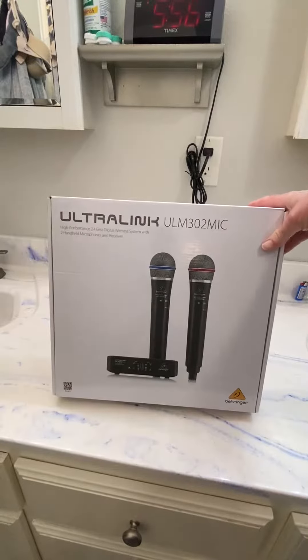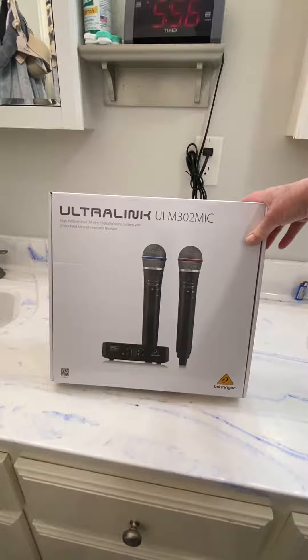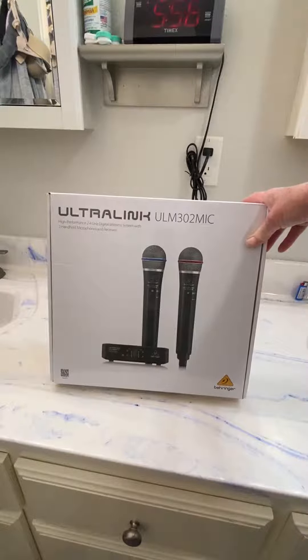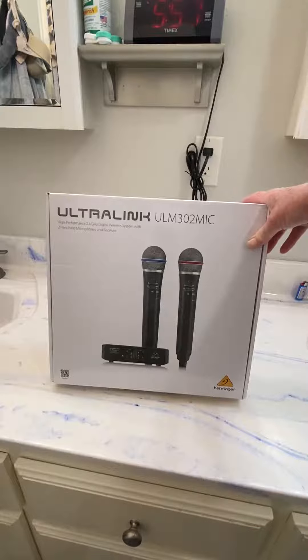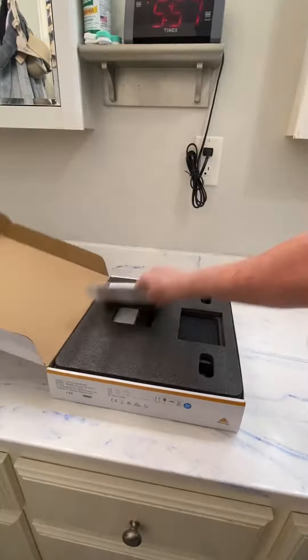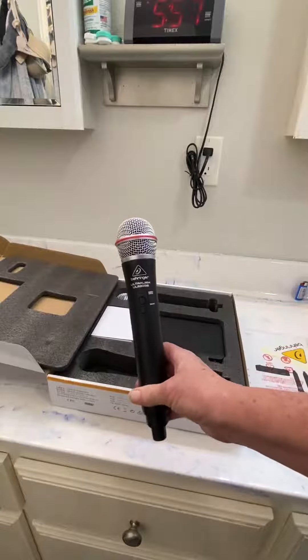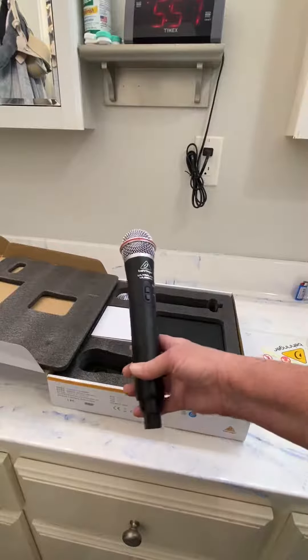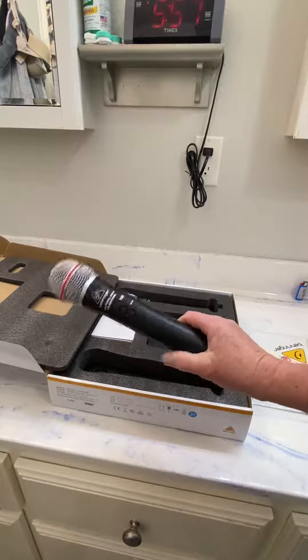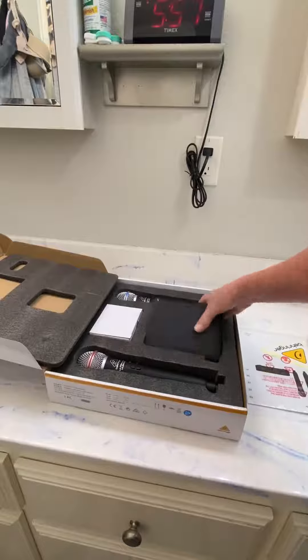If you're looking for a great wireless mic setup that's easy to use and easy to set up, the Behringer Ultralink digital wireless microphones with receiver are great. We bought these for a home unit where we run karaoke in our living room. The great thing about these is they are lightweight, the battery life on them is amazing, and you have a power button and a volume button.